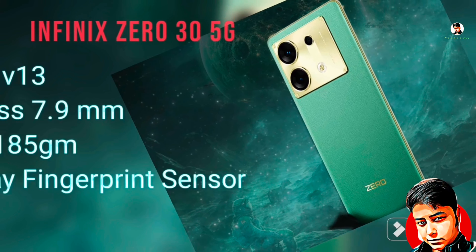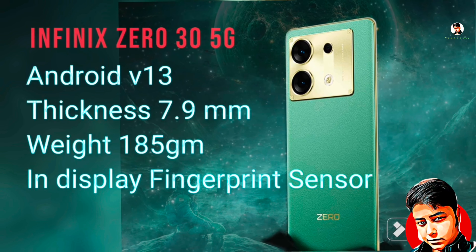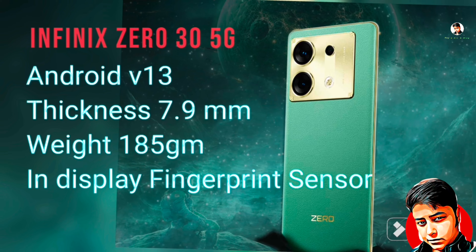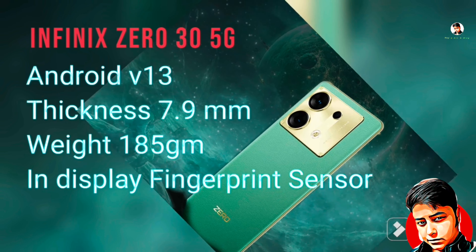This phone is Android version 13. Its thickness is 7.9mm and its weight is 185 grams. It has an in-display fingerprint sensor.